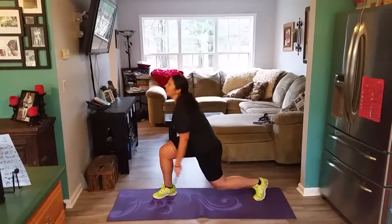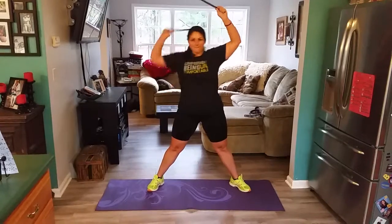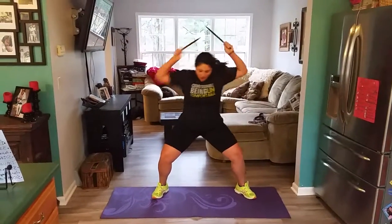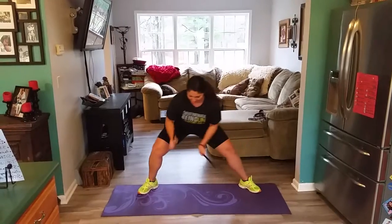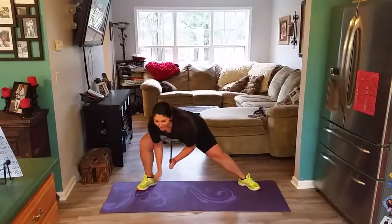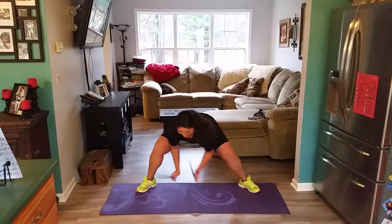Practice not perfection, right? Here we go. Get low if you can. Under arm to the hip — to the hip. Breathe. Can you get low? Can you get lower and faster? Faster.